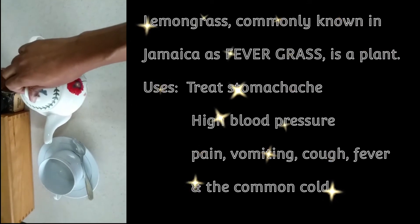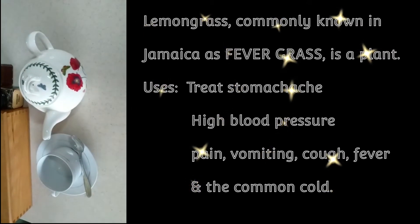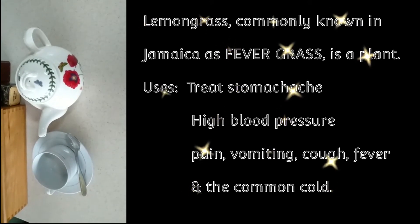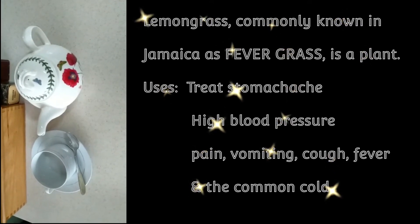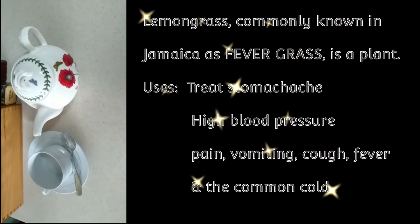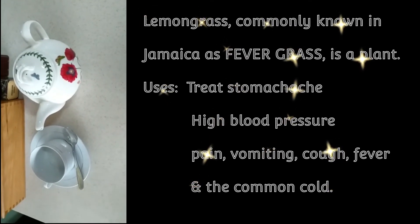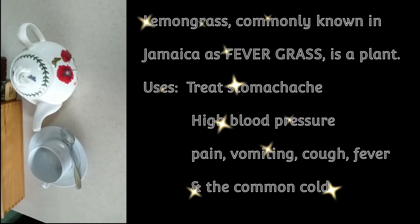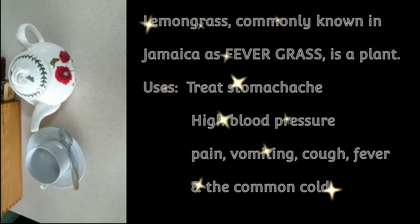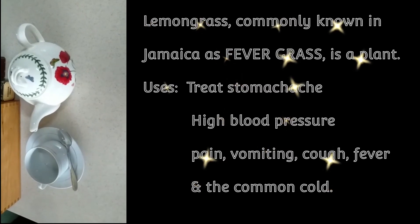In Jamaica, and I guess across the world too, fever grass has been said to have many benefits. In Jamaica, as soon as you have a little fever, they say drink some fever grass. We also like to have tea for every little thing — a little headache, a little stomach discomfort, and your grandma will say you need some tea. Maybe it's gas. But in this case, I don't have any of those complaints. We're just going to go right ahead and have it for pleasure, just for the sake of having some tea.